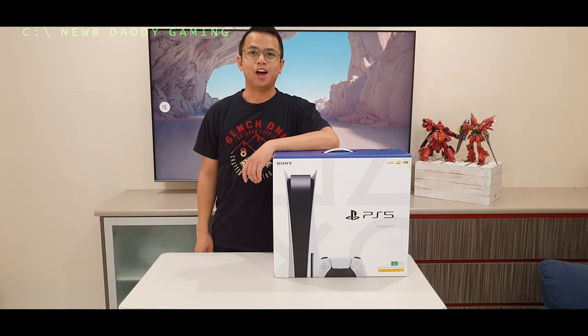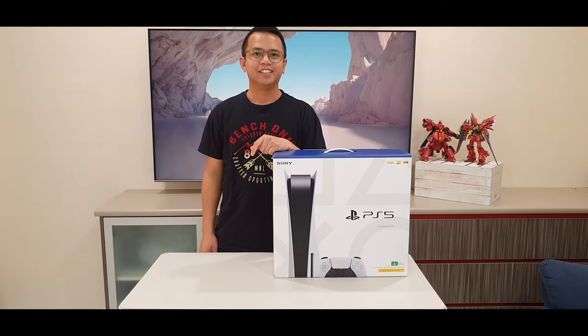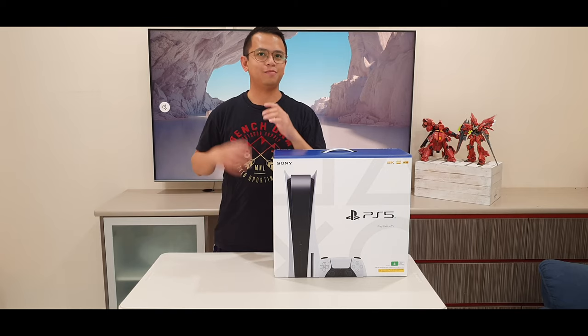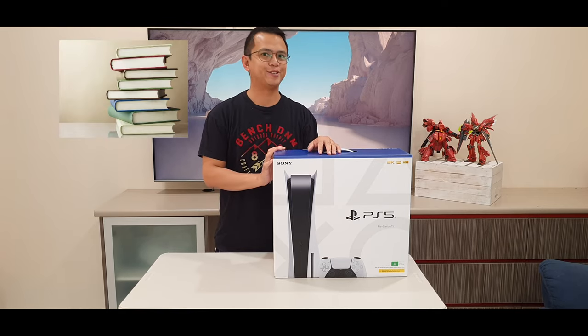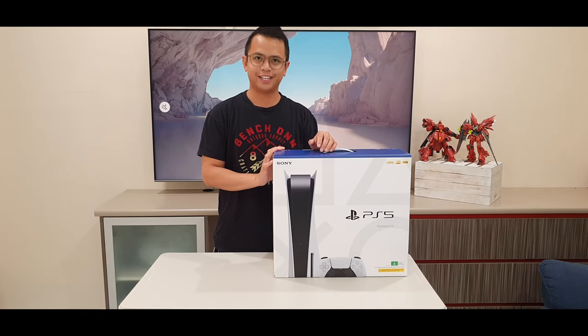Welcome to Noob Daddy Gaming's unboxing of the PlayStation 5! It's finally here, just in time for me to start my studies. So, without further ado, let's get into it.